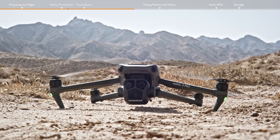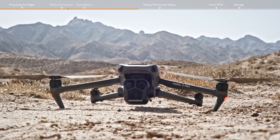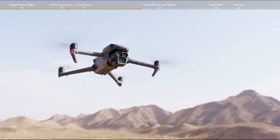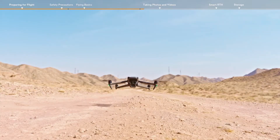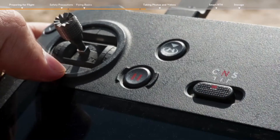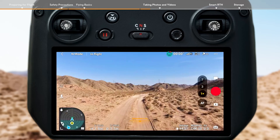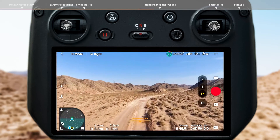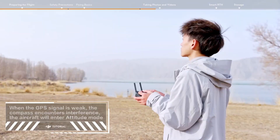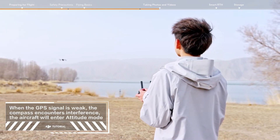After you start the motors, if the aircraft has not taken off, push down the left stick to stop the motors. If the aircraft has taken off, push down the left stick to land. Press the flight pause button on the remote controller to make the aircraft brake and hover. You can view flight distance and speed in the bottom left corner of the app. Keep the RC antennas facing the drone during flight for optimal transmission.